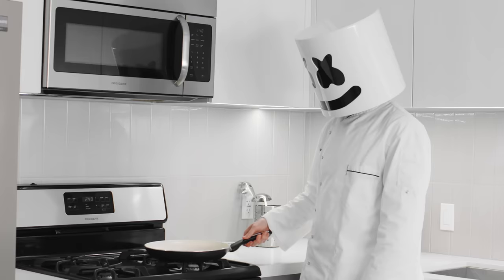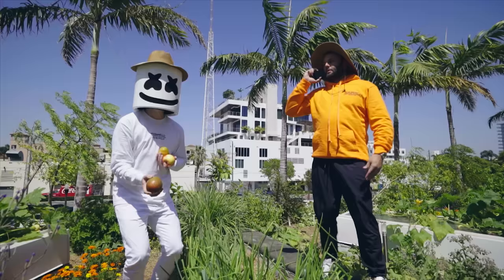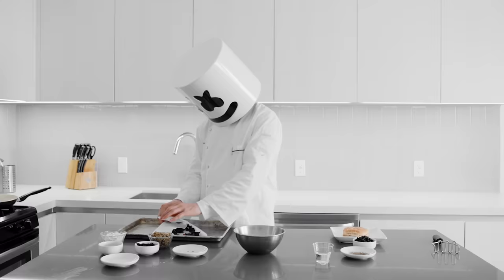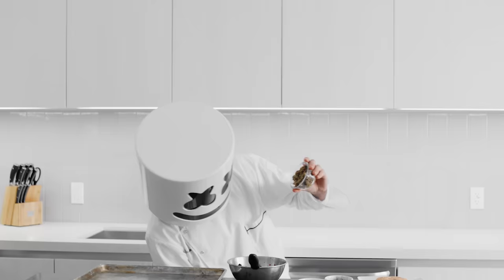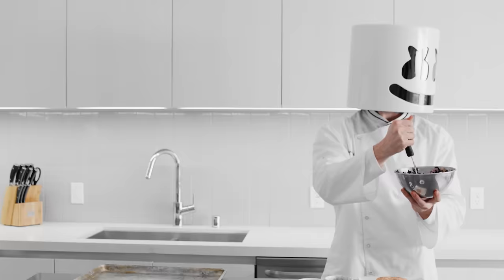Now's not the time for daydreaming, Mello. Now, add the mushrooms, thyme, beets, flax water mixture, black beans, lentils, and the sautéed onion and garlic. Mix thoroughly before adding flour.